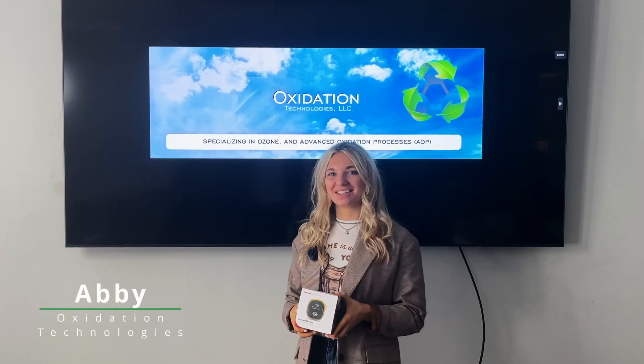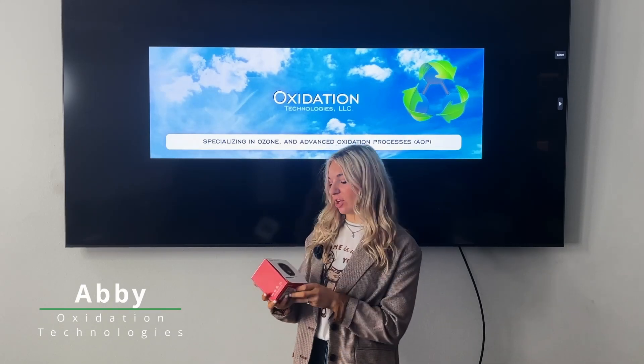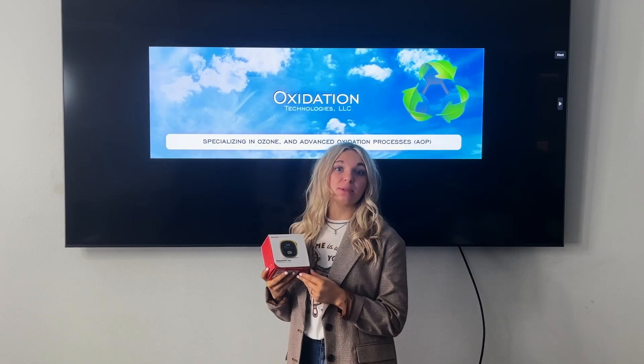Hi, my name is Abby and I'm with Oxidation Technologies. Today we're going to be talking about gas detectors, specifically portable gas detectors by Honeywell, the BW Solo. This is the BW Solo ozone monitor, a handheld ozone detector that can be used for personal safety and for quick leak detection.